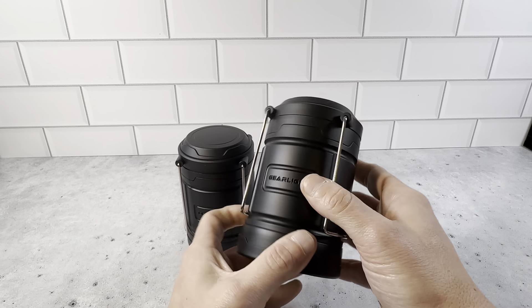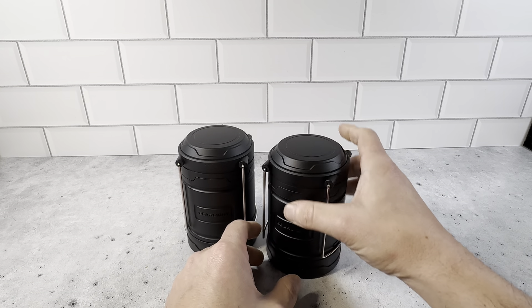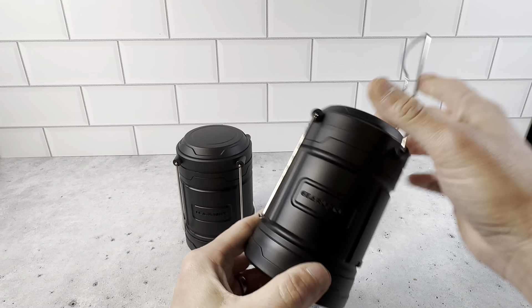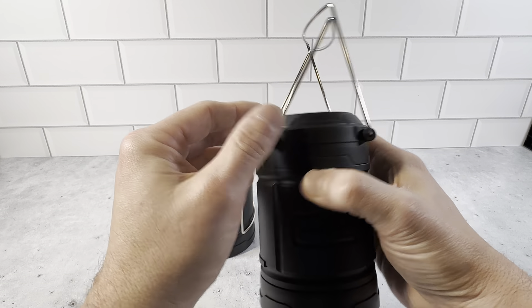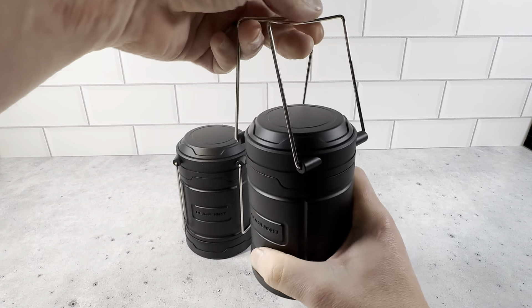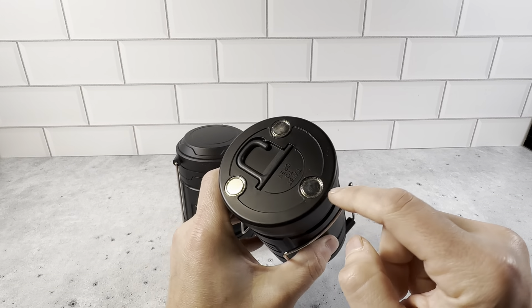These lanterns aren't too big when they're fully enclosed — it's probably about six inches. It's got these hangers here where you could just detach them, they just come out so you could hold it like this. But if you're not looking to do that, you could easily take those off. And then the bottom here has got three magnets.